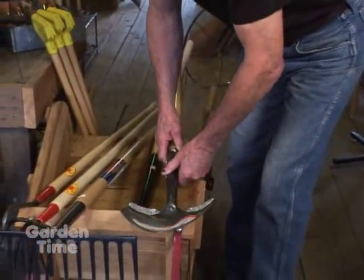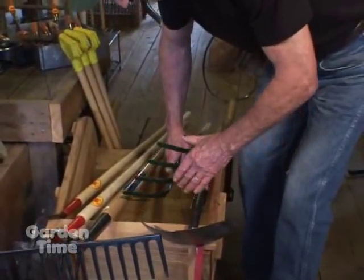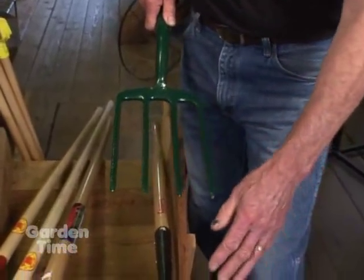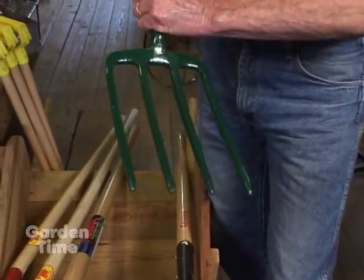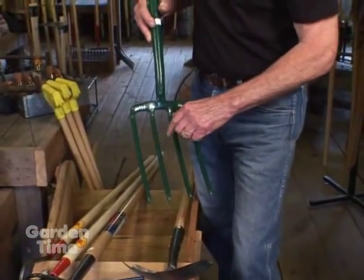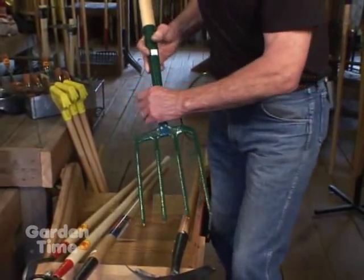You can use the shovel for spading, but a better tool for spading — for breaking the ground loose, especially in your vegetable garden or preparing a new bed — is a spading fork. A spading fork will penetrate more easily than a shovel because you have four thin tines, and it more efficiently applies your energy because there's less resistance than the broad face of a shovel.